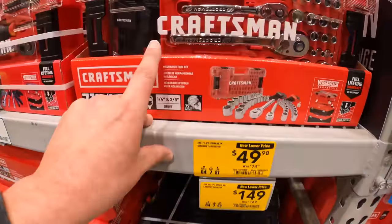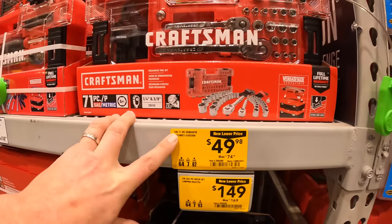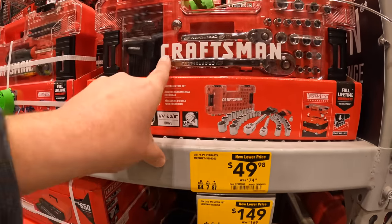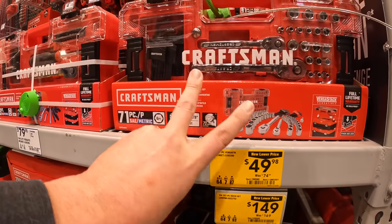Craftsman does have some socket sets for $49.98. This is the 71-piece Versasec Mechanics Tool Set.